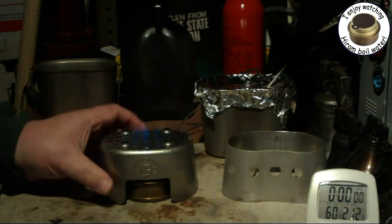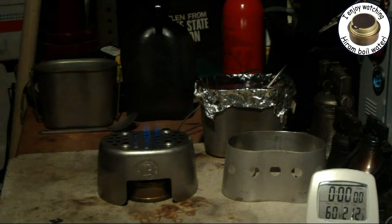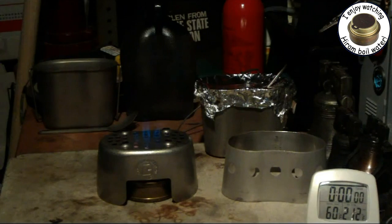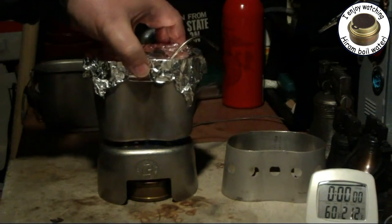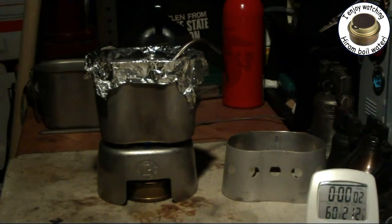Okay, that's burning. Can you see the flames coming up through the stand somewhat? The flames are actually coming out of the holes. We have two cups of water here. Just set it on the stand. Two cups of water starting at 60 degrees — let's see where that goes.